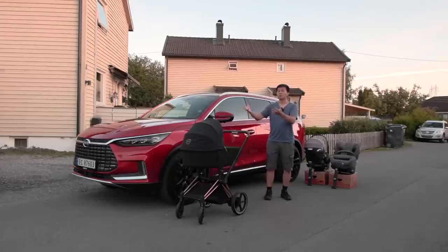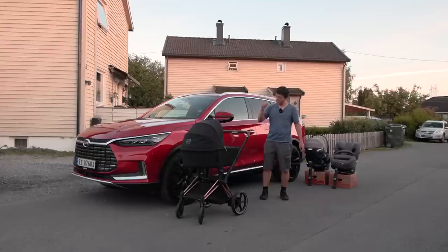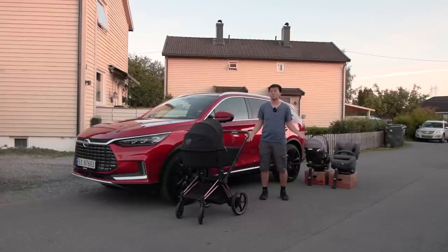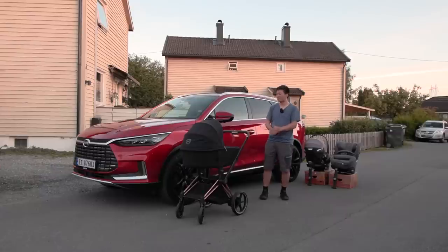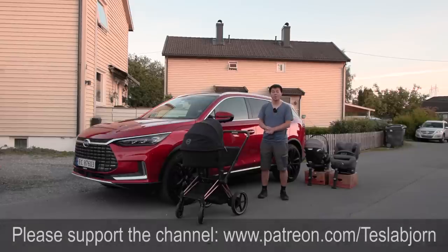All right, that's it. This is the Build Your Dreams Tang — you can build your family with this car, no problem. It has so much space in the trunk and so much space in the back; it's super comfortable when it comes to space. It gets a small minus for the practicalities of the mounting points, but the entrance is really easy — big and spacious. It has more space than all the other cars I've tested so far, and I even claim it has more space than the Model Y. I hope you guys enjoyed this video — as always, thank you for watching and talk to you later.